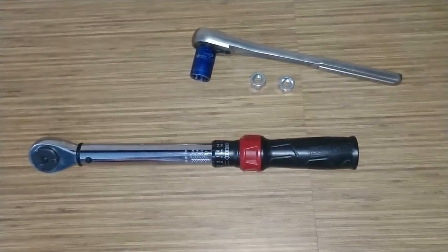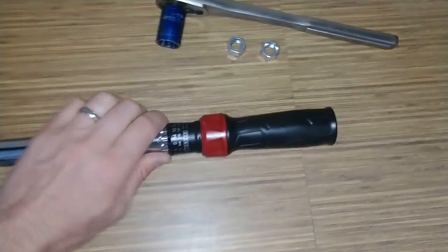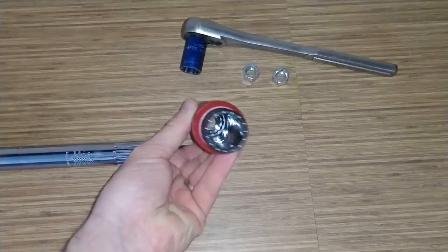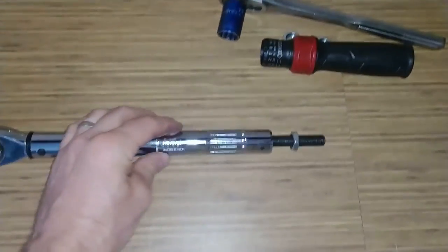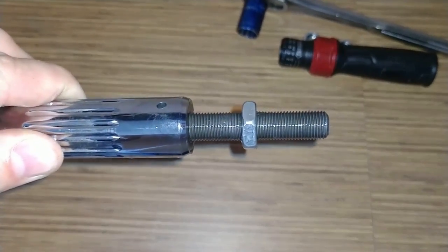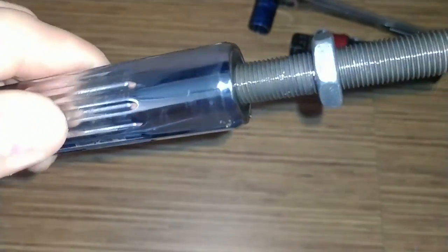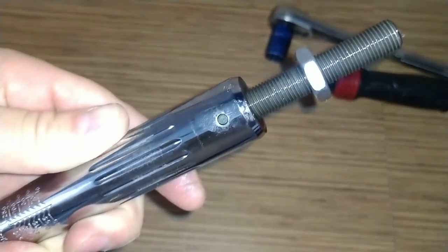I've got the two three-quarter inch nuts taken out and I'm just going to slide this off the back. You can see that comes out, and I've got the body here. I believe that's the calibration nut — depending on where it's threaded — and then it's got these drive pins holding the end piece in. I'll go ahead and get those drive pins out and I'll be back.